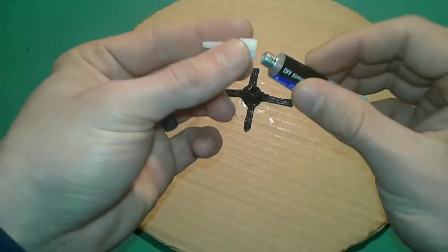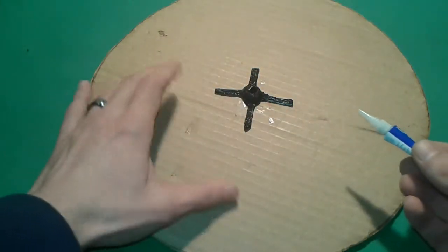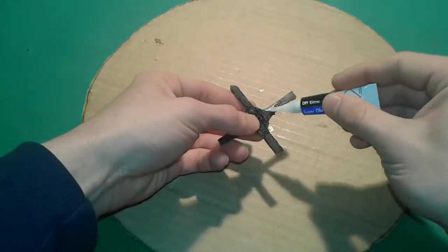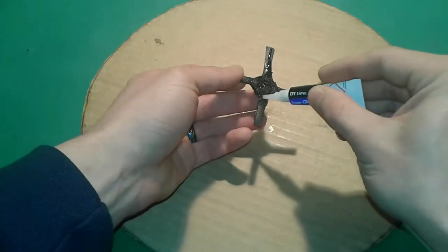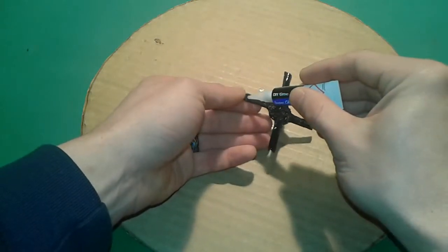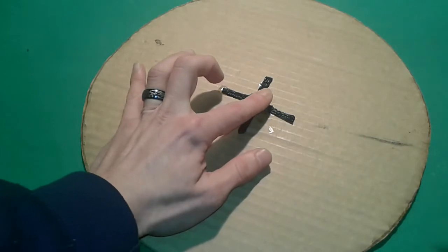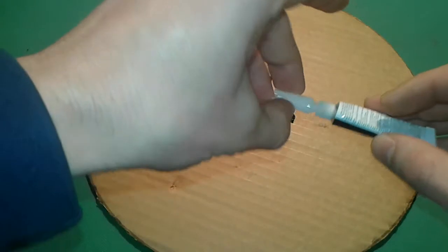This stuff is very sticky, so be aware of it. We're gonna center it as best as we can. We're gonna put some super glue on the plastic piece and put it just like so. We're gonna wait for the super glue to harden and then we're gonna make a test.